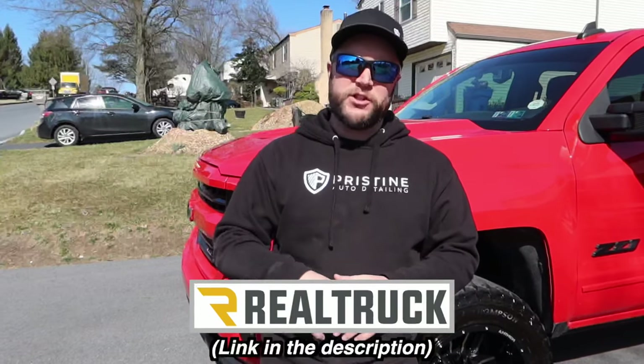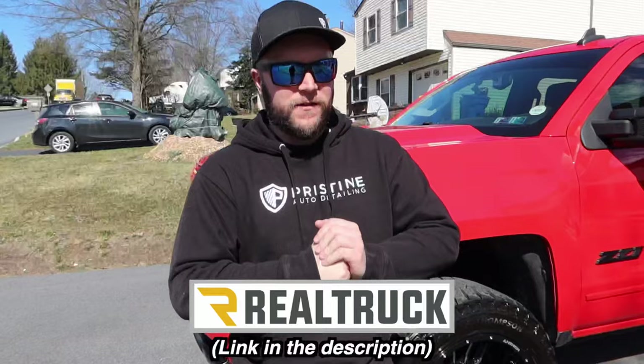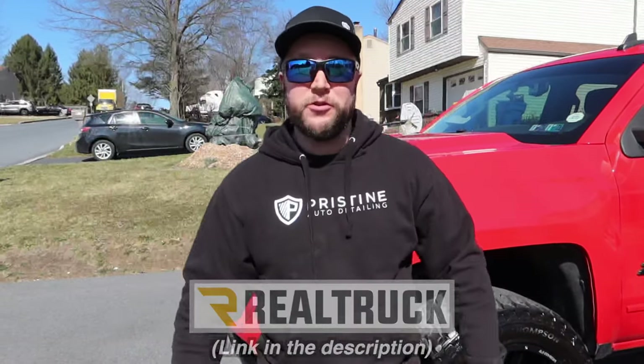We'll have their website and all their information below in the description of this video. You can find anything from sidesteps to tonneau covers to anything pretty much for your truck.